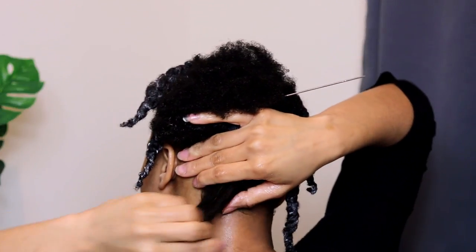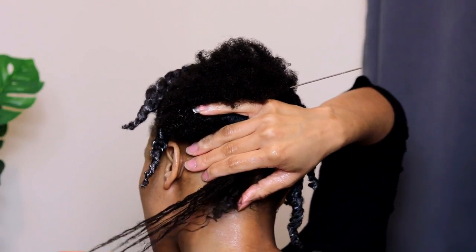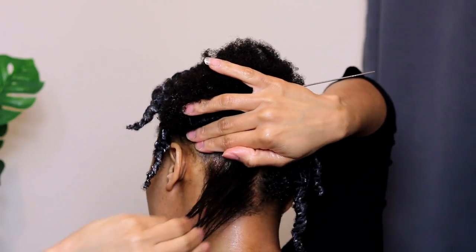Just look at how the hair butter activated my natural curls — you definitely need to get your hands on this hair butter right now.